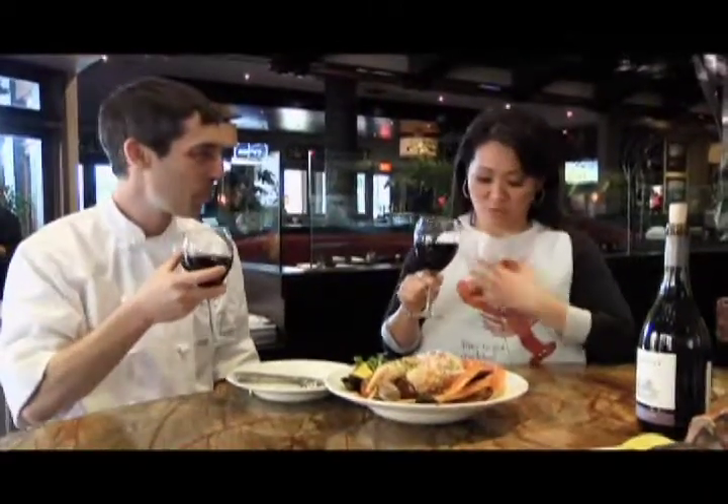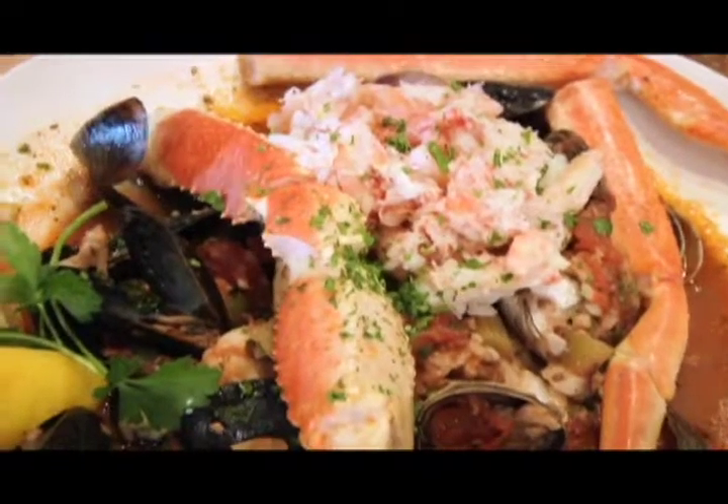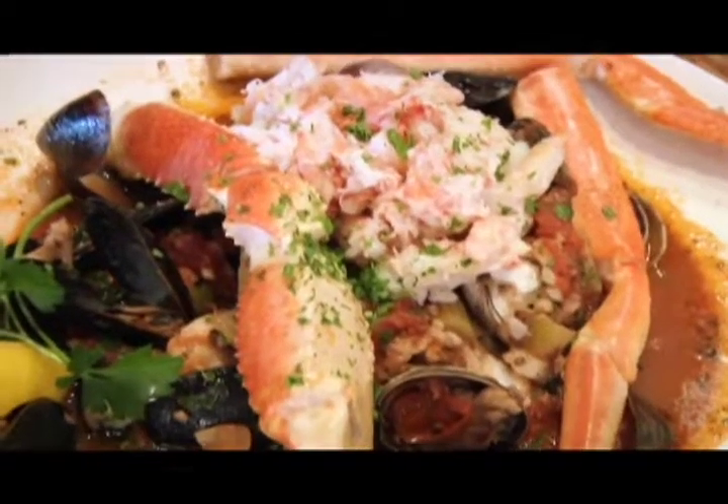Kathleen dons a bib to eat the cioppino. She tries the scallop first, noting the trick is to have it just barely cooked through, and that the quality of the scallops makes all the difference. She calls it phenomenal — great, simple seafood. Then she tries a Manila clam, loving the little juice pocket when you bite into it. She can taste the wine, noting it all balances well together.